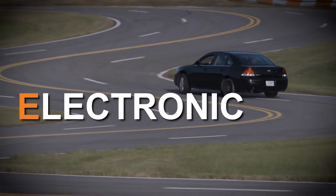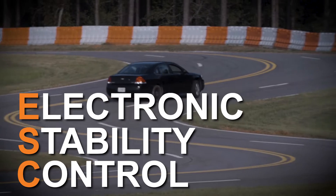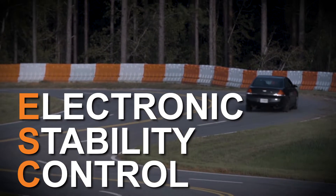Let's take a look at ESC, Electronic Stability Control. Seriously, the best thing they put on our street cars since traction control.